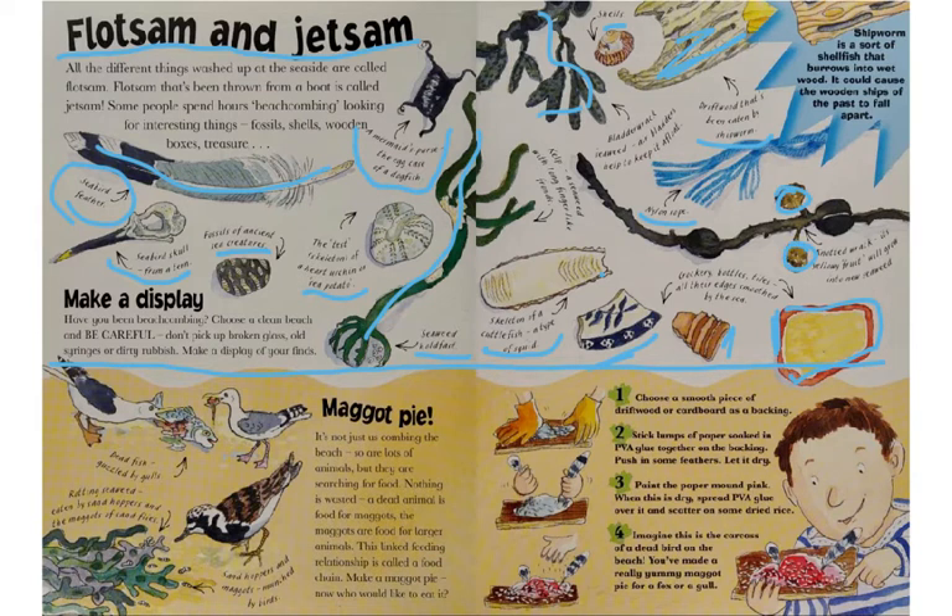A shark bite factoid: shipworm is a sort of shellfish that burrows into wet wood and could cause wooden ships of the past to fall apart. Down at the bottom, the section says: make a display. Have you been beachcombing? Choose a clean beach and be careful — don't pick up broken glass, odd syringes, or dirty rubbish. But what you do pick up, you could make a display of your finds and show them to friends or classmates.